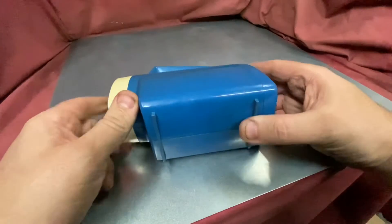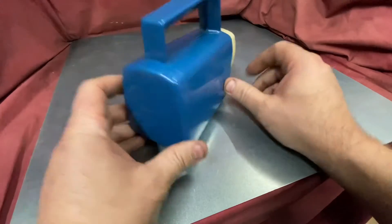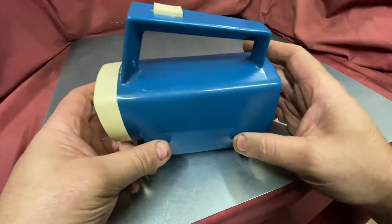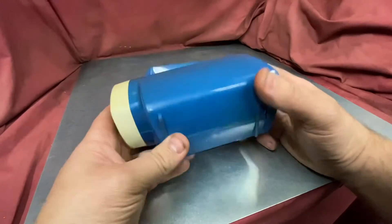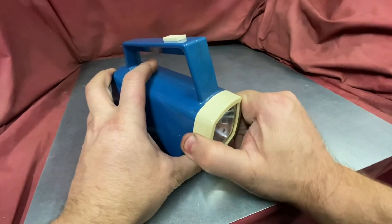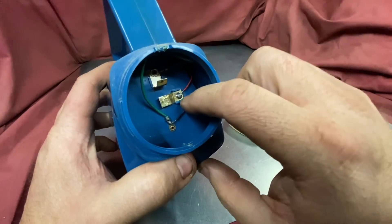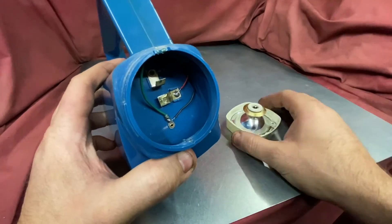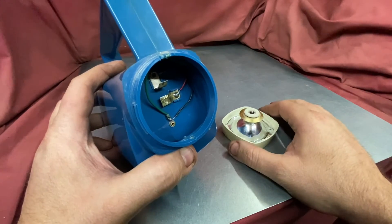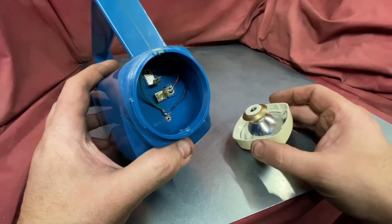You'll notice there is no charging port. Originally I was going to put one in the back, but after using it I realized I didn't need to charge it that often, so there was no need for a charging port. When I do eventually need to charge this, I'll simply connect a power supply across the pack, set it at four volts, and only charge it to four volts. That way the batteries - even though they're secondhand - will last a very long time because they won't ever fully charge.